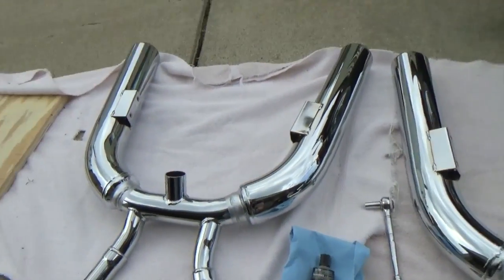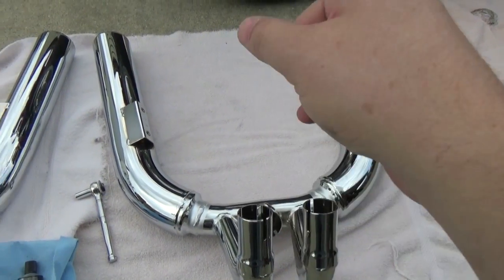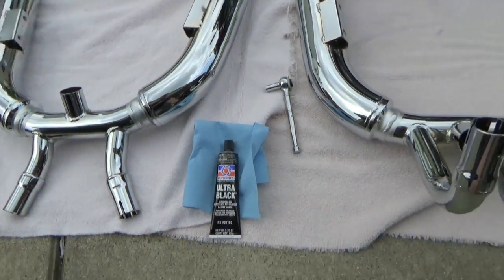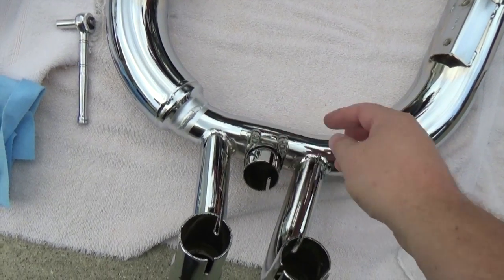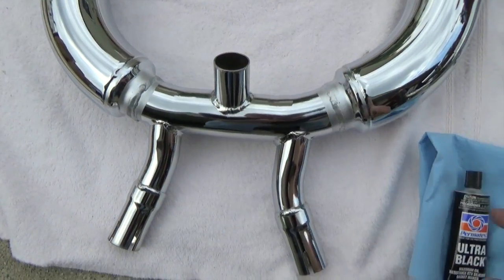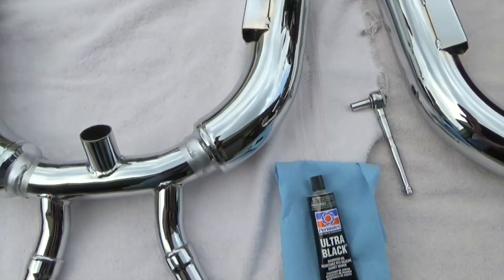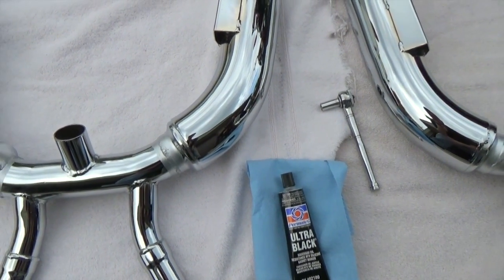First step here is this pipe actually has to get flipped over and it goes on top of this, and then the whole thing goes in as one assembly. On the original exhaust they kind of come apart in halves and you can take the left and right halves off, but it's a different design. So you get the exhaust clamp on there first. Then I'm going to have to put some RTV around the end of that — just some high-temp Permatex black — just to help it seal, because there is no gasket that goes into those pipes.